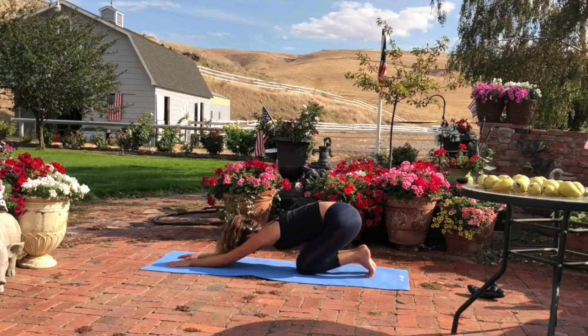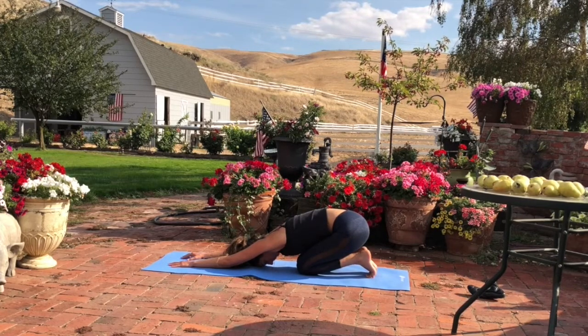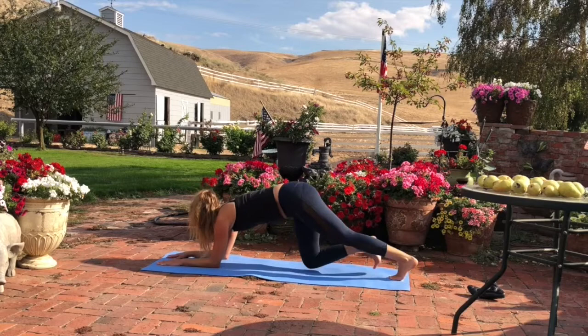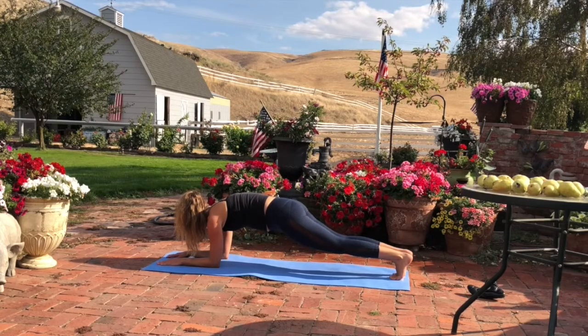Lower down into child's pose, dropping your forehead to the mat. Inhale, look forward. Reground the forearms and lift up to forearm plank. Scoop your tailbone. Stretch forward through your chest and back through your heels. Engage your lower abs.